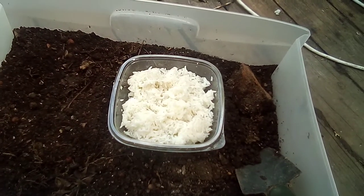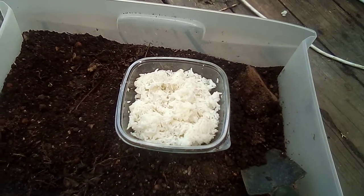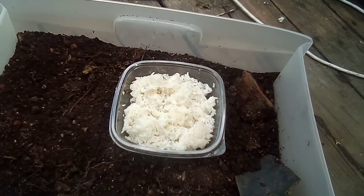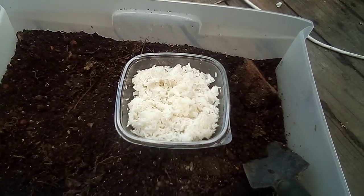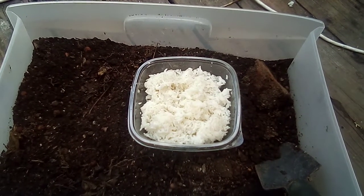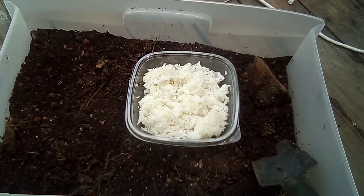That will increase the population of the bacteria you put in the water because of the oxygen and the carbohydrates from the molasses. Then you use that to treat your compost, your soil, your leaf pile — whatever you want to add this huge bacteria and fungi population to.